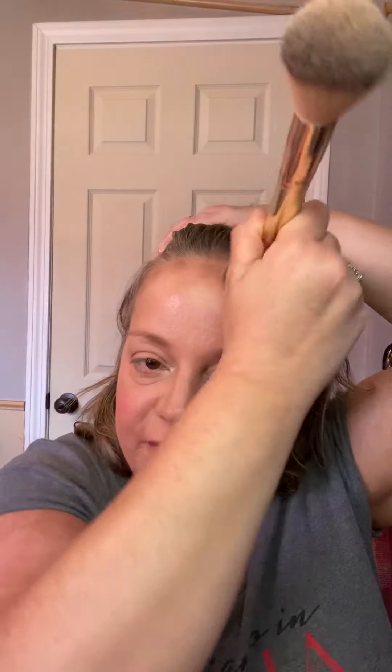Once I get all that highlight in where I want it, I'm going to go through and buff out that contour foundation. Again — 3D foundation. Your face is not flat. Your makeup should not be flat either.